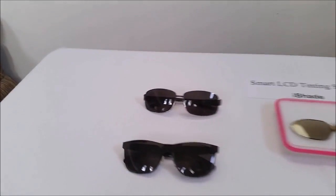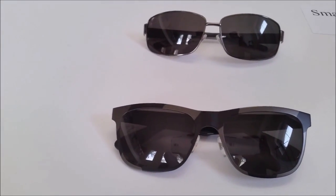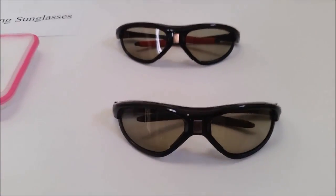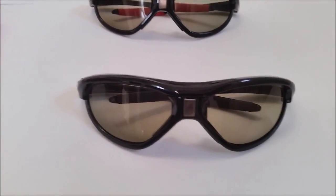This is a traditional sunglasses. As you can see, the lens is dark. On this side, it's our eyeshade sunglasses. The lens is transparent.